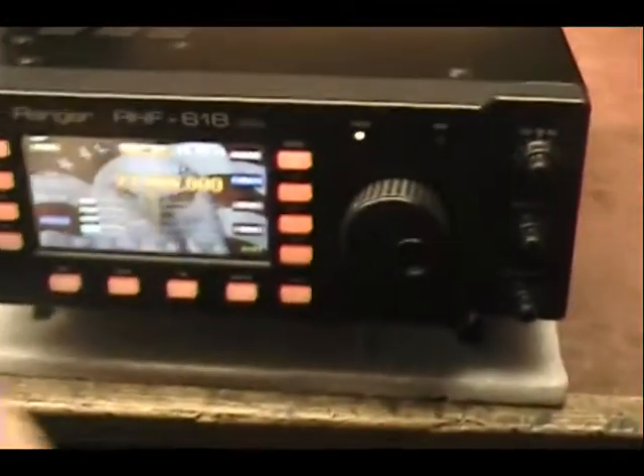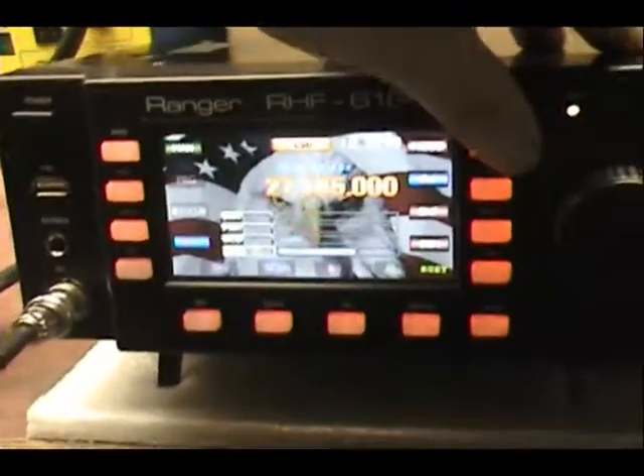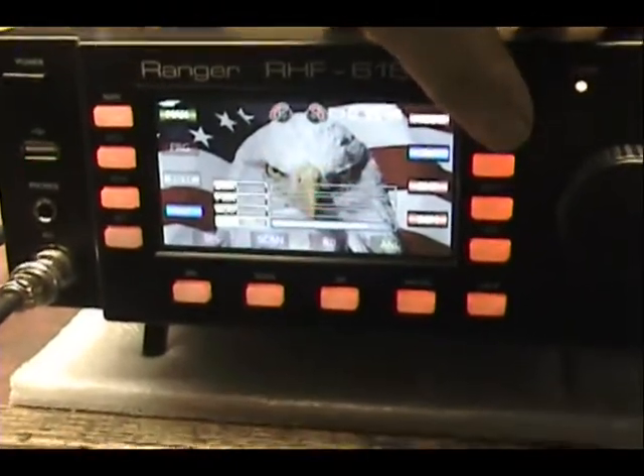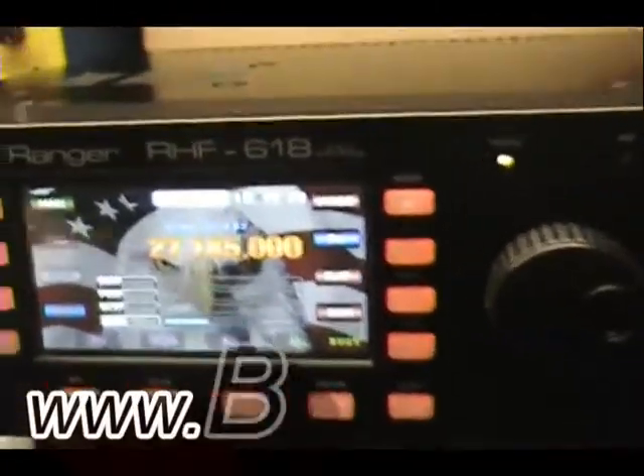And let's put it on the air. Put it on 19.